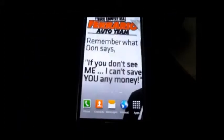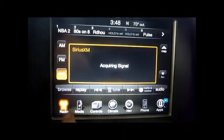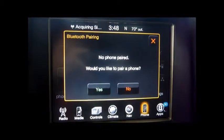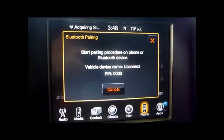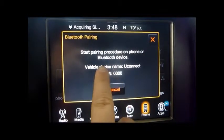I'll show you how to pair Bluetooth with it. First off, we're going to start by going up here to the radio, and on the tabs down here at the bottom we're going to click on Phone. It's going to ask us would you like to pair a phone — we are going to click Yes. Now it's going to give you the PIN and the device name, which is UConnect.